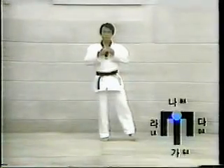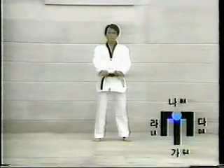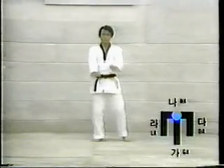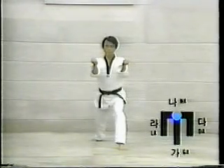Move the left foot to the left facing the car direction. Move the left foot one step forward to the car direction. Assume Aen Apgubi, then execute Anpalmok Montong Hechamaki.